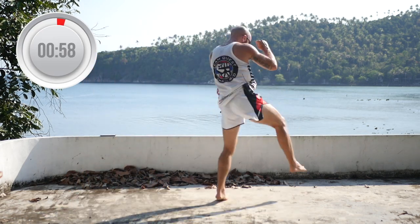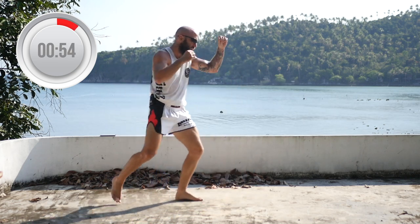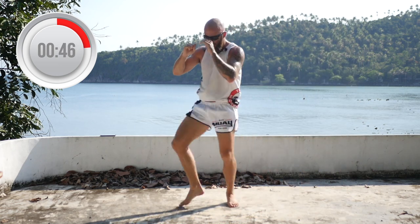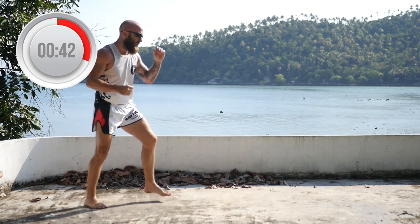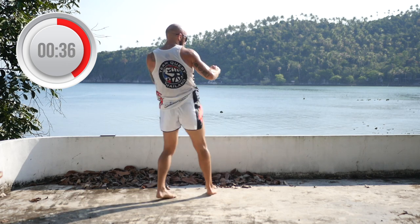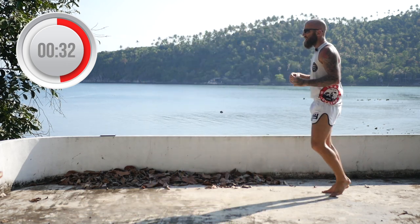Roundhouse, check, teep. We're just doing rear roundhouse right now. Roundhouse, check, teep. Make sure you can control your body — you don't want to come too far through and show your back to your opponent. You want to be able to throw and then come back into a good defensive position in case they try to counter you if you miss your kick.